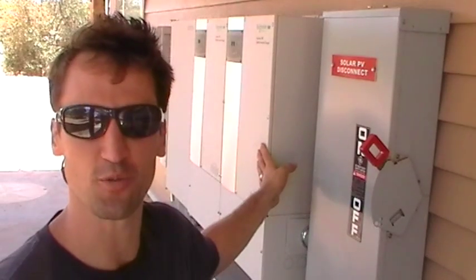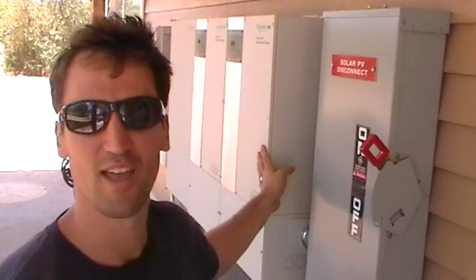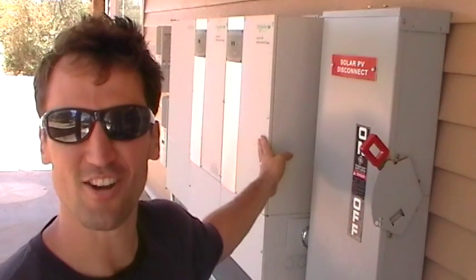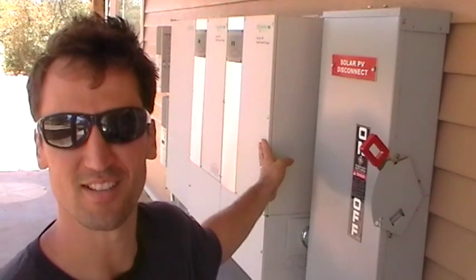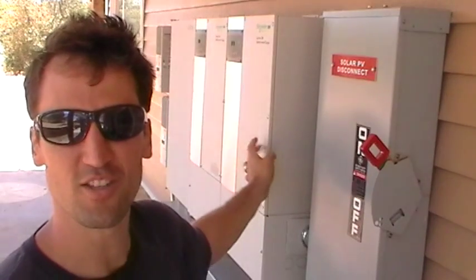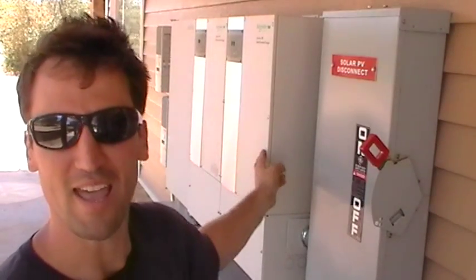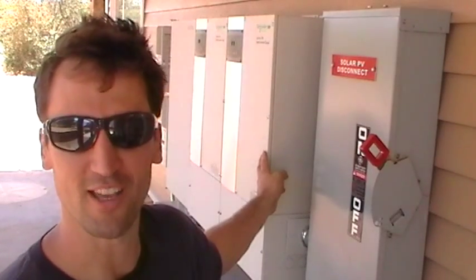It's got a built-in transfer switch. So when the grid fails, it automatically cuts it off and diverts power to our critical load panel located inside. And what these are — these are XW 6000-watt inverters, the XW 6048. Pretty cool stuff. With these inverters, I can tie to the grid, tie to PV, tie to a backup generator, and tie to batteries. It's the only product on the market that can do all of that.